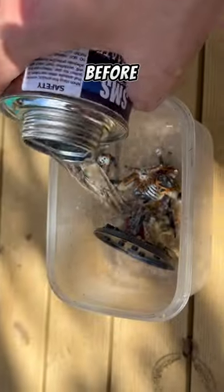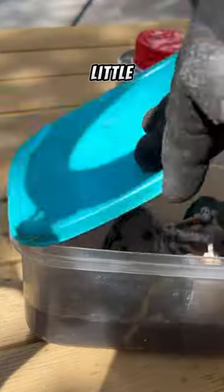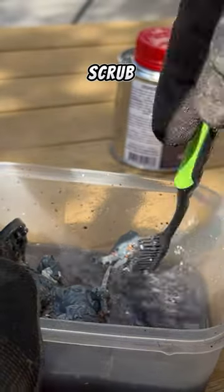I haven't really done this process before — it was the first time I've tried stripping models. So I threw them in this little coffin, gave them a bit of a bath, then chucked them in the sink and gave them a scrub under some warm water.